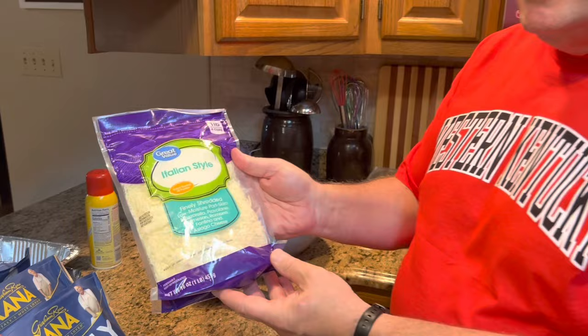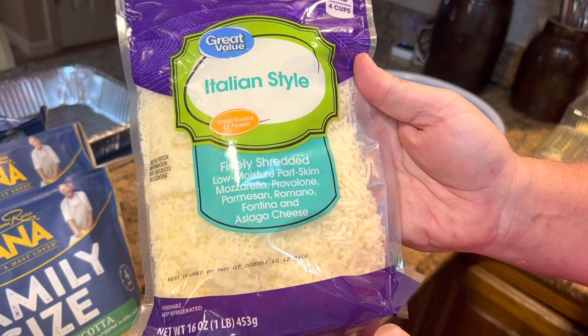Then you're also going to need 12 to 16 ounces of Italian style cheese. There are different variations — this one has mozzarella, provolone, parmesan, romano, fontina, and asiago. We love all those cheeses. Just find an Italian blend and you're going to need at least 12 to 16 ounces. We like ours really cheesy, so I got the 16-ounce package, but honestly you may want even a little more than that.